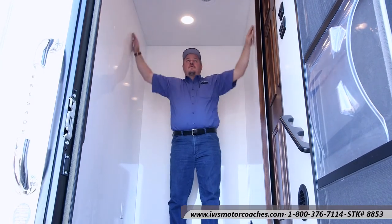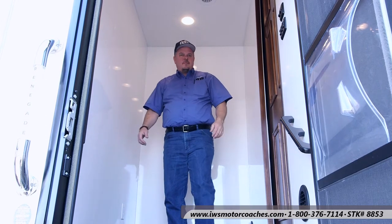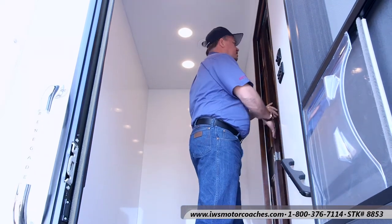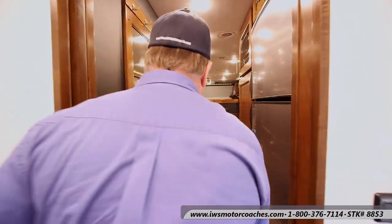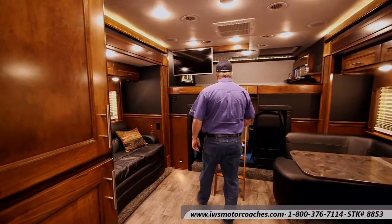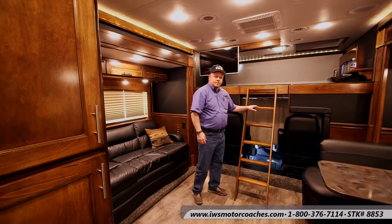Marty's giving you a demonstration so you can see exactly how big the mudroom is. He's going to go ahead and slide the door open, walk down the hallway, and enter the coach. It's really a grand entry with the padded walls and the maple wood — it's just an absolutely gorgeous coach.